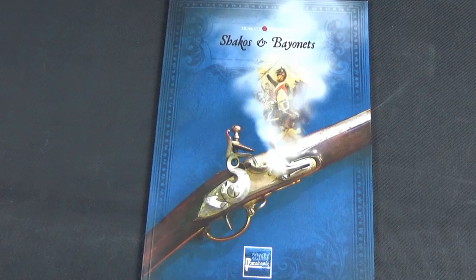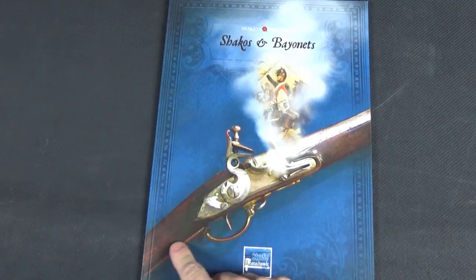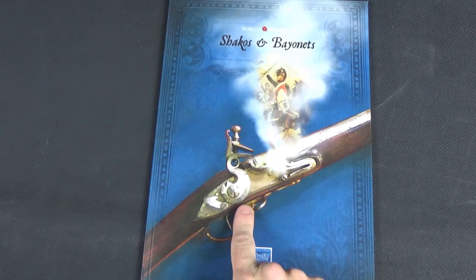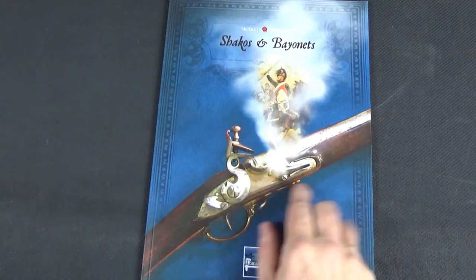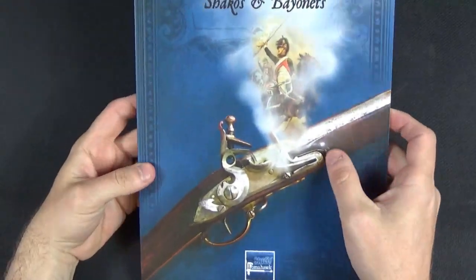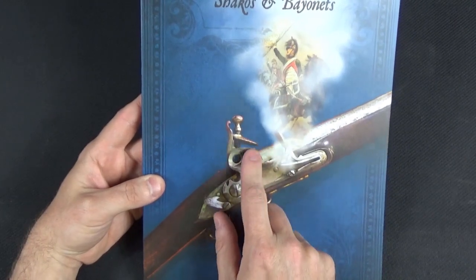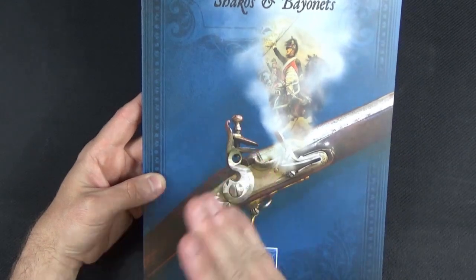I'm going to start with the very first thing that annoys me. There's a picture of what is probably a Charleville or a Brown Bess from a museum, but they've put smoke on it. How can you put smoke on it? It couldn't have fired because it's got no flint — no flint in the dragon's teeth to actually cause the spark. I know it's a silly little thing, but it annoys me.